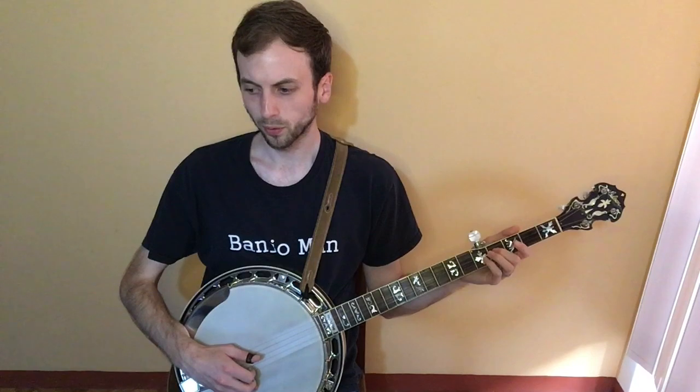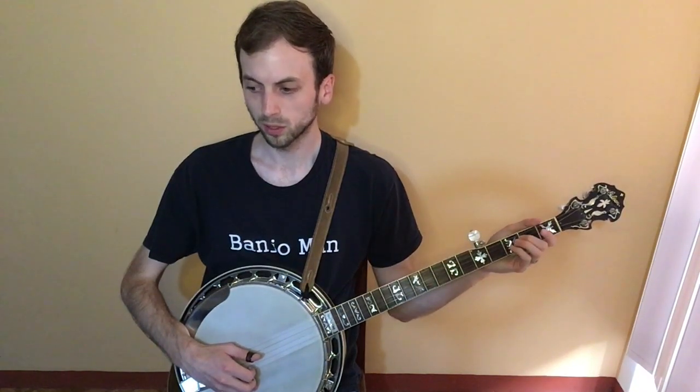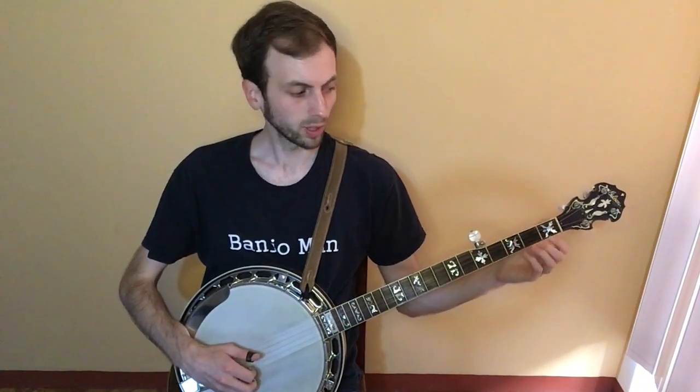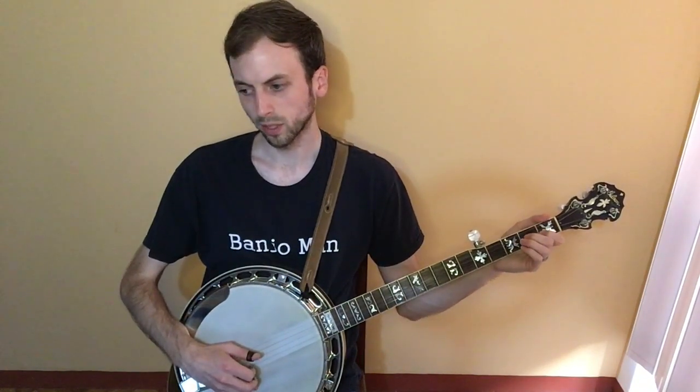At the same time you roll: three, two, one, two, three. Then first fret on the second string, second fret on the third string.